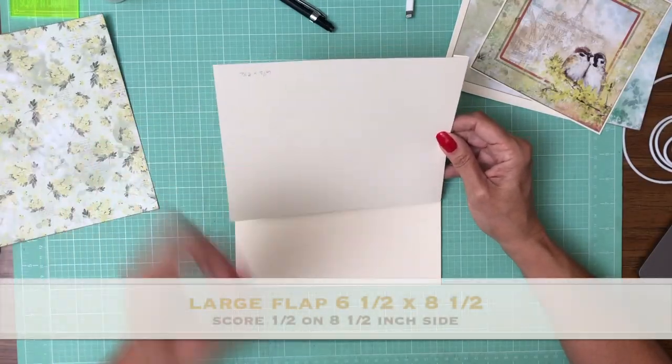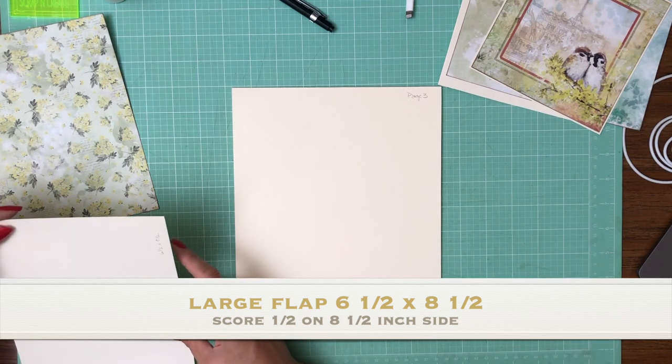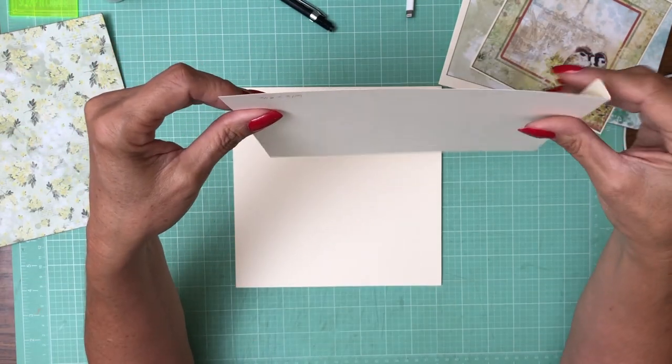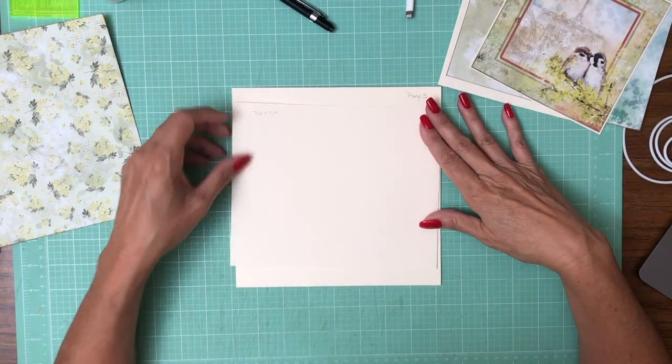So this is — and I'm going to double check it — yep, six and a half by eight and a half. You're going to score a half inch on the eight and a half inch side, and it's going to go in like so.